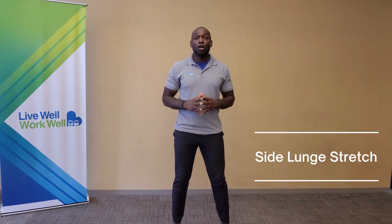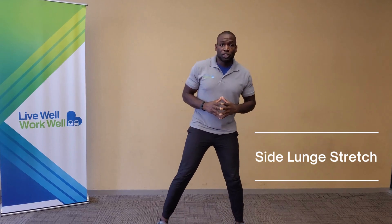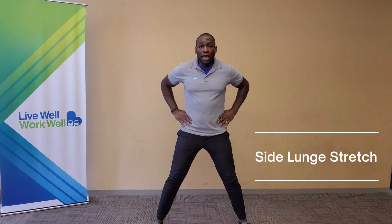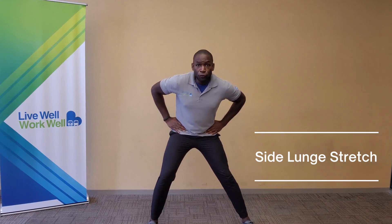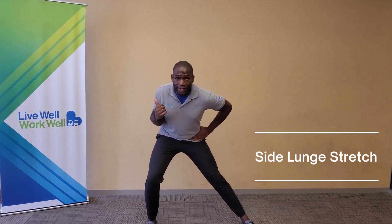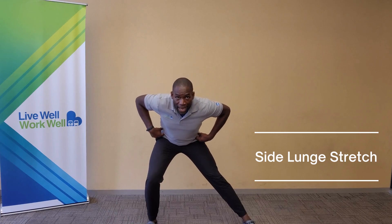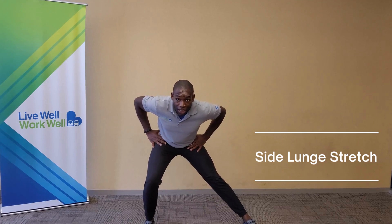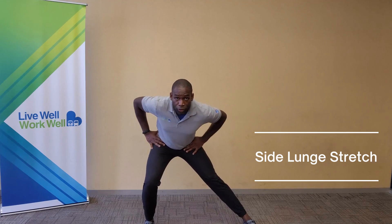The second stretch is called a side lunge stretch. Open up your stance to wherever you're comfortable. Feel free to place your hands on your hips. Push your hips back — the knees can stay slightly bent — and shift your weight to one side. I'm shifting my weight to the right, bending my right knee, pushing my hips back, keeping that opposite leg straight, leaning forward just slightly. You're going to feel the stretch in the inner thighs.